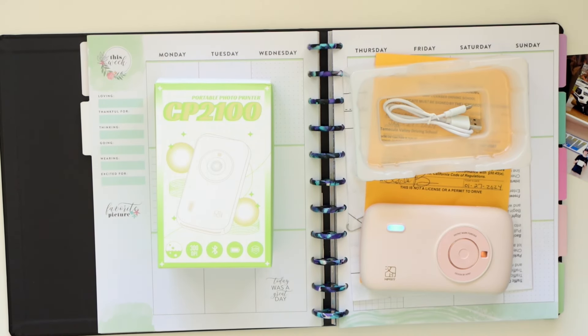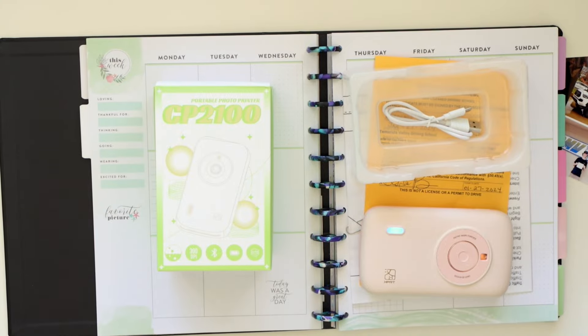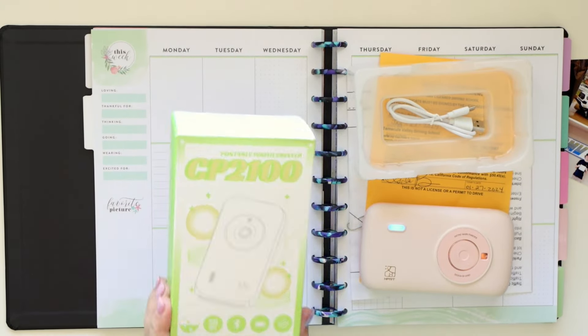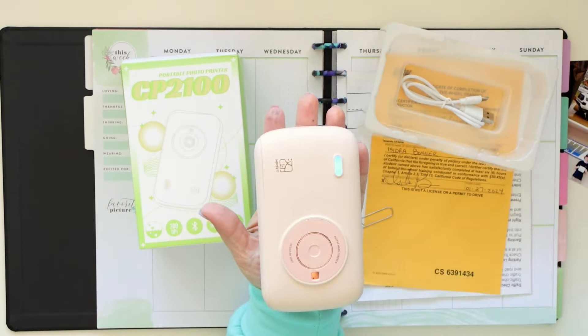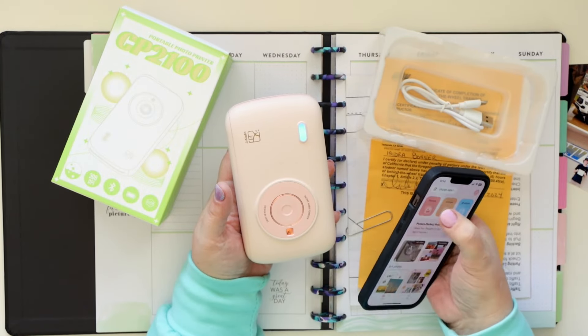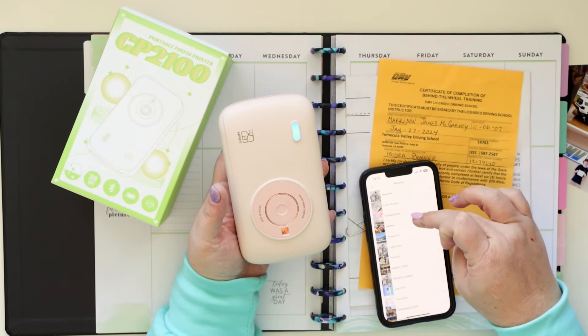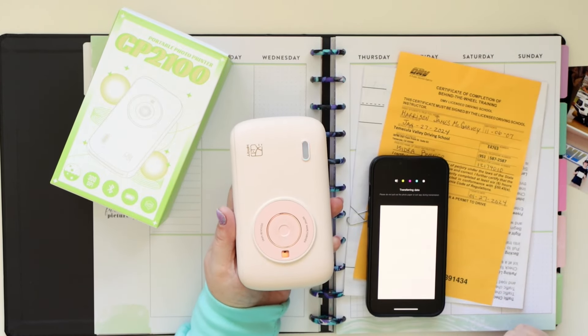Hey there, it's Jenny and I am back today with a brand new memory planner layout and also a new product that I wanted to introduce to you. This is the HP RT photo printer, the CP 2100 model. You can see here the printer is totally adorable and it's about the size of my iPhone, a little bit thicker, and it's fantastic.